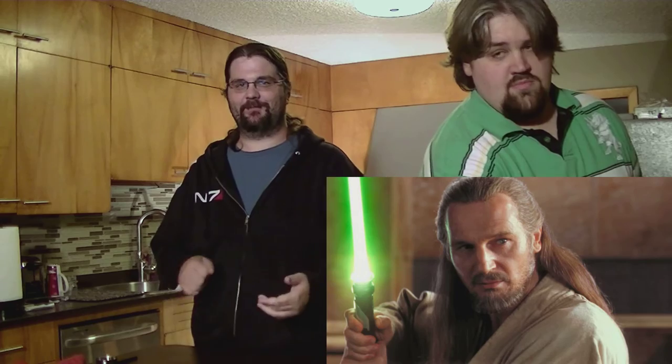The second drink is a crisp, clean reflection of a Jedi Master's wisdom: the Qui-Gon Gin. You see, because of the name — it's gin, and we're spelling J-I-N-N, and we're making it with, you know. They get it.